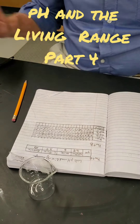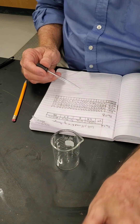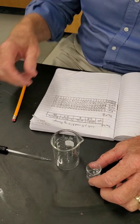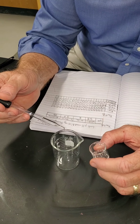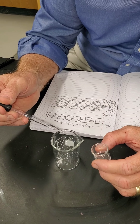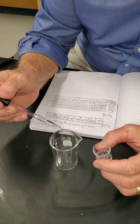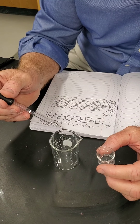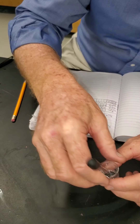We're going to take our water and add 20 drops of water, just like we did before, and then we're going to add 20 drops of ammonia to it. We count out 20 drops — that's our water.